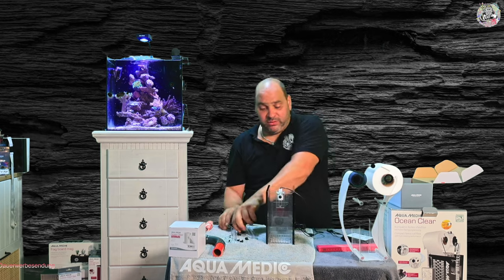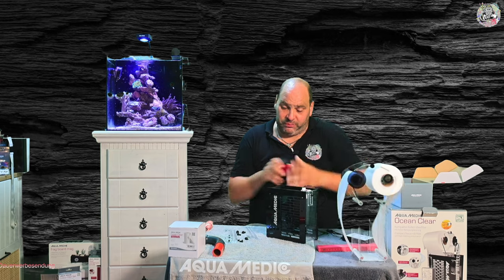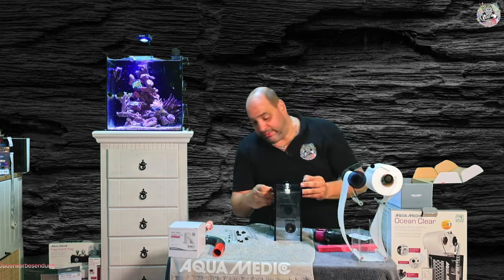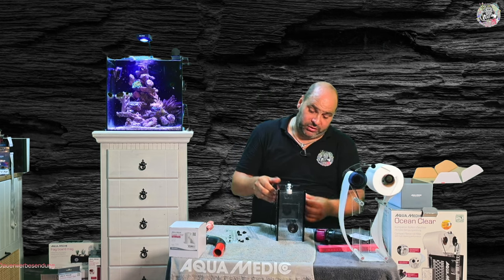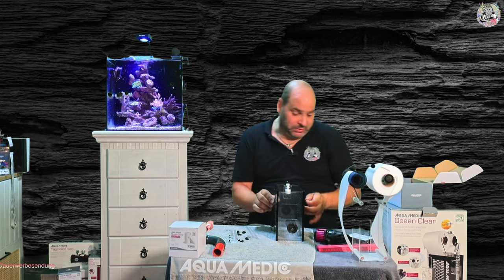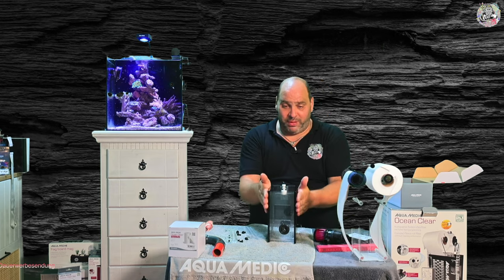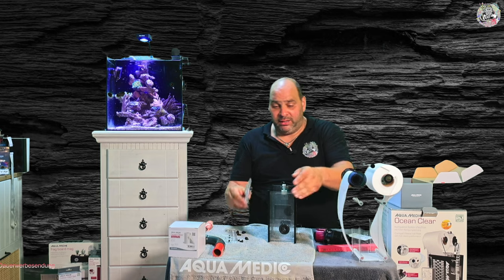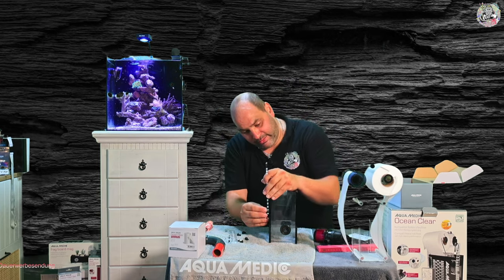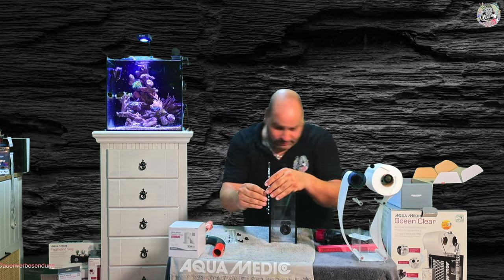Ansonsten ist das Ganze hier vollkommen werkzeugfrei zu bedienen. Und jetzt gehen wir mal davon aus: Wir nehmen die Pumpe raus. Wir haben jetzt den anderen Modus, dass wir hingehen und sagen, ich möchte das nicht mit der Pumpe betreiben, sondern mit der Verrohrung – und ich habe an einer Stelle noch ein bisschen Platz, die genau so schmal ist beziehungsweise oben auch den entsprechenden Platz hat.